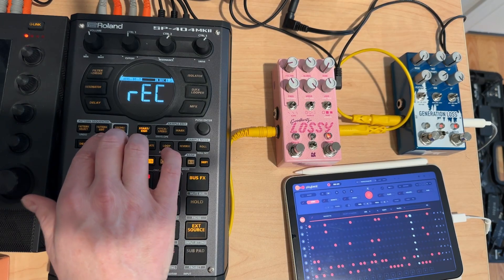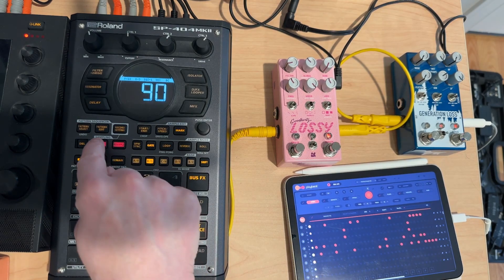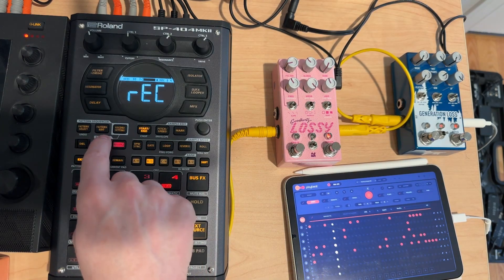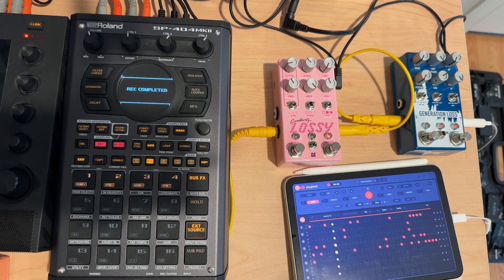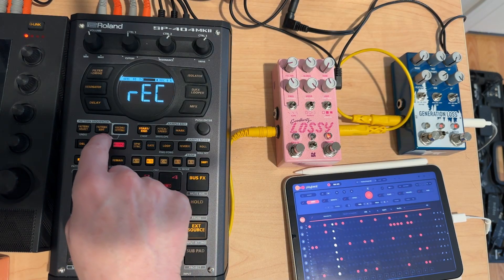Definitely check out PlayBeat if you haven't, if you're able to. It just has some fun stuff. I got it because I was taking it and running PlayBeat through some other effects on the iPad, and I had a blast with it.